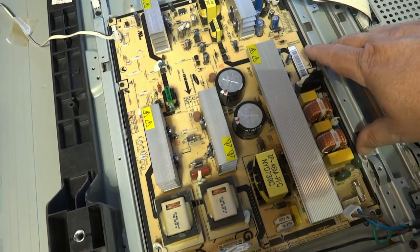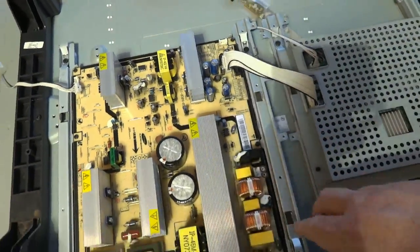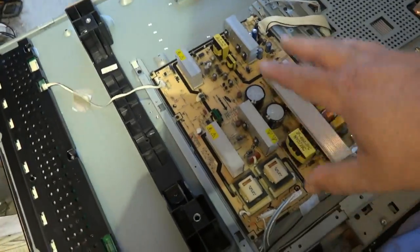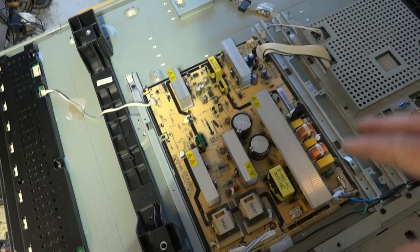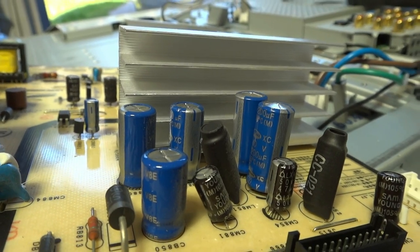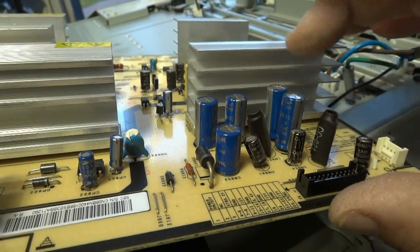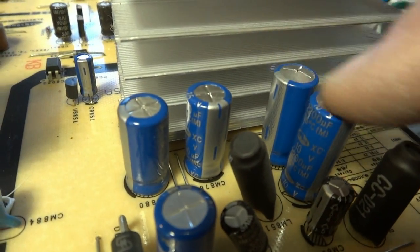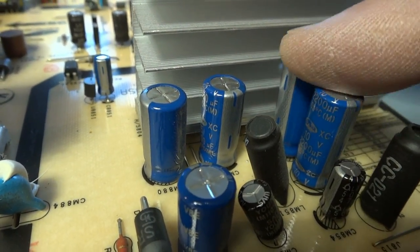Now we need to remove the ground wire and then the screws marked with the little screw icon, which hold this circuit board to the bracket. We could also just remove the mounting screws and remove it entirely with the bracket. Either way we'll do the same thing — we're going to remove this circuit board so that we can sit down and test and replace the failed electrolytic capacitors in the power supply, as inexpensively and quickly as possible. Now that we've got the circuit board removed, I'm going to take my ESR meter out and test these capacitors.